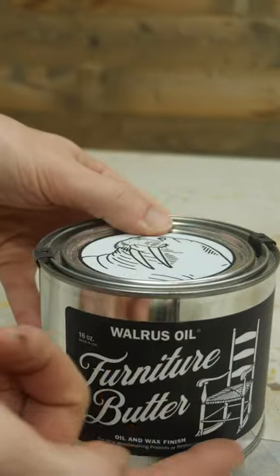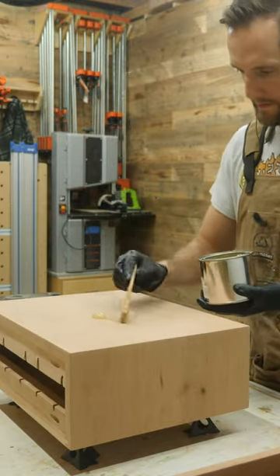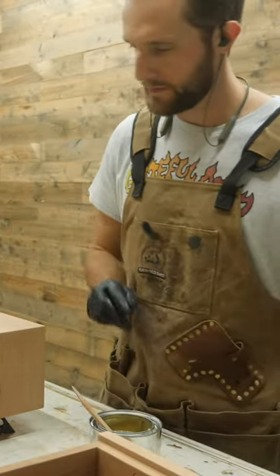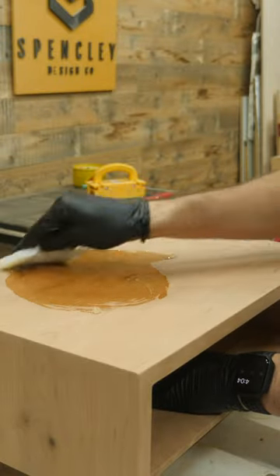Today, I'm using this furniture butter stuff, but I can't comment on if it's good on toast — I haven't tried it yet. I like to apply this stuff with a white scotch brite pad, but I cut them into smaller pieces. Then you literally just throw a bunch on the wood and spread it around with the white scotch brite pad.